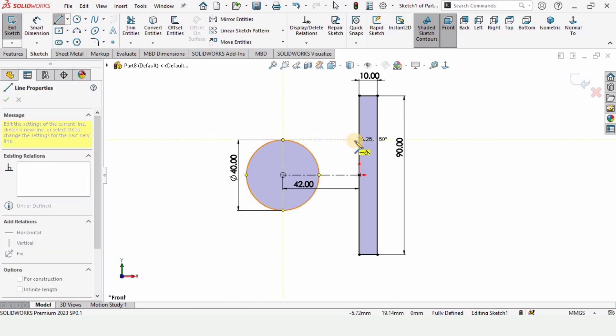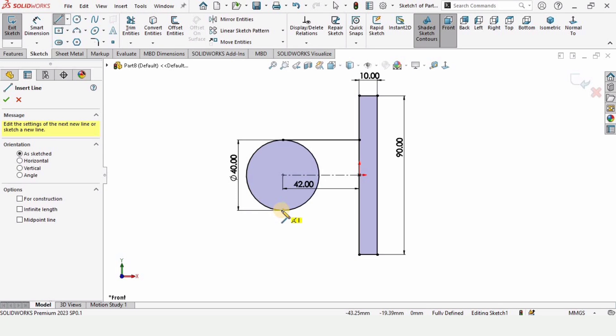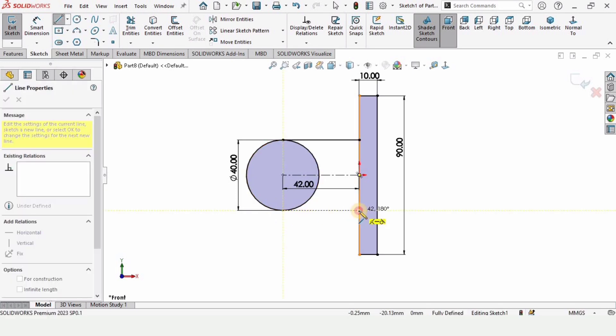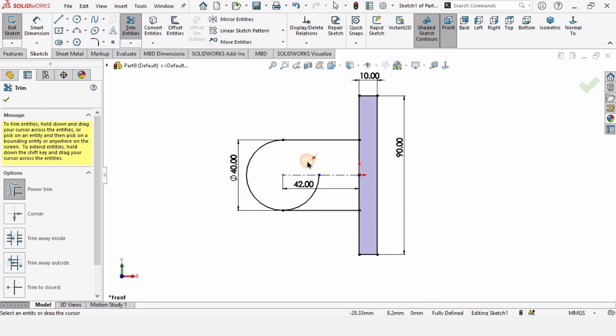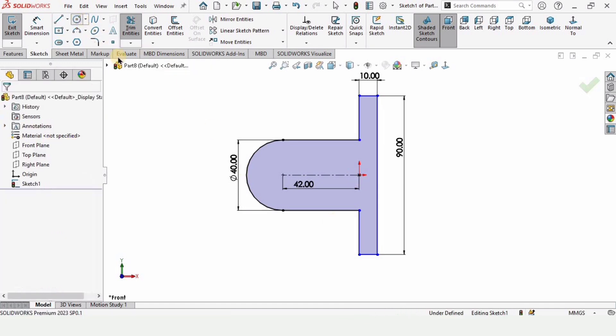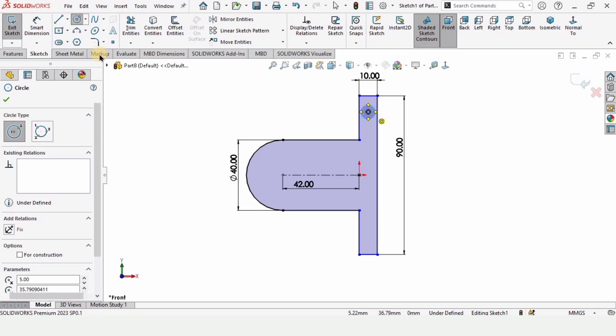Now select a line and make straight lines here. Now select Trim Entities and trim these lines and arcs. Then select a circle and trace this midpoint to make a circle here.